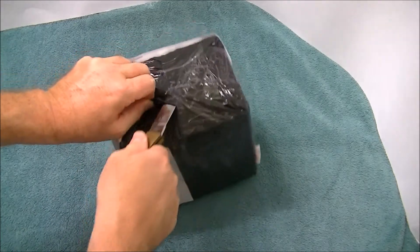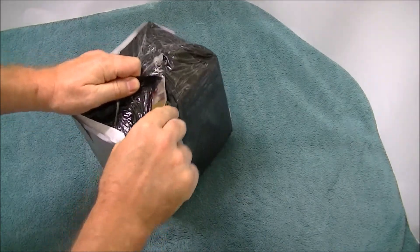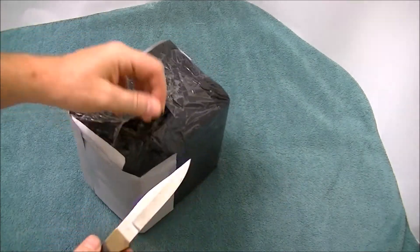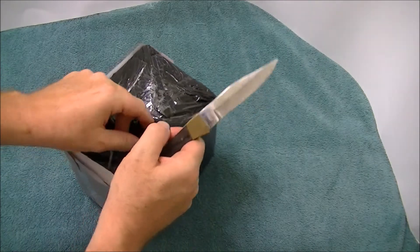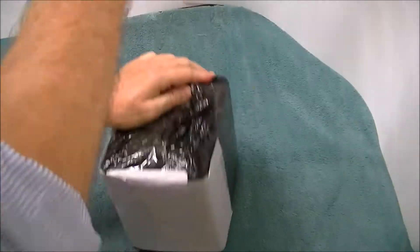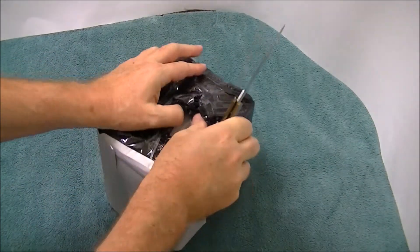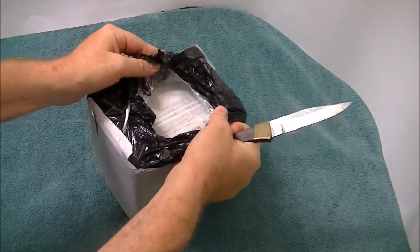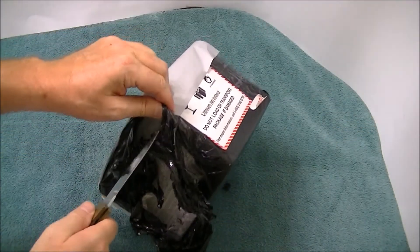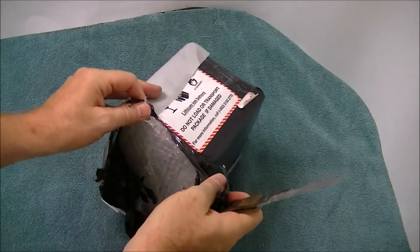Now, I know people are going to say gray market - I don't want to say things about it just yet. I think we need to look at the camera first before I start talking about the gray market in general. This is going to take me some time to open - it's really tightly packed with all of this stuff. So maybe I will fast forward through all of this so you don't have to see me go through it.